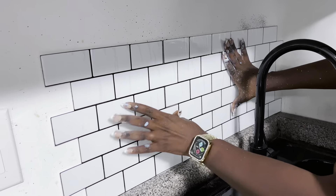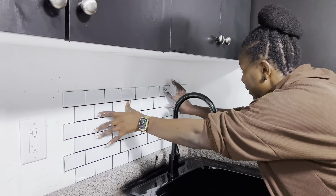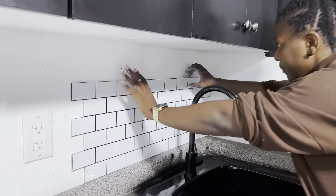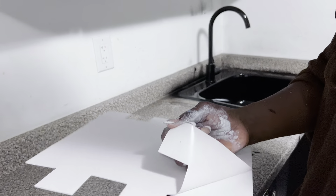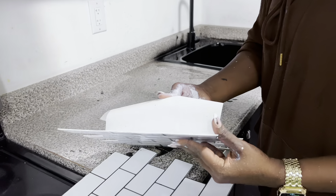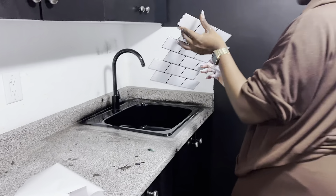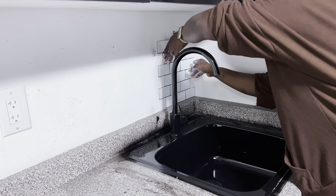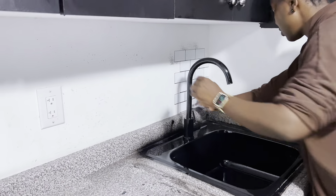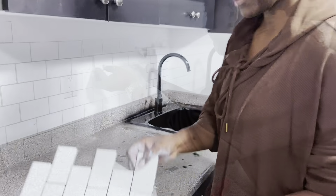These are peel-and-stick and they come in a pack of 12. I think we used three packs altogether for this space — it's not a big space so that made sense. The adhesive is really, really good, which I was very impressed by. I've used peel-and-stick tiles before and some adhesives don't work properly — if you encounter that, I recommend using some extra glue or gum paste to put them onto your wall, especially if you don't mind it damaging the wall.